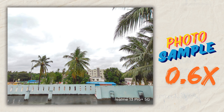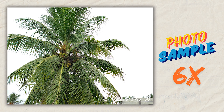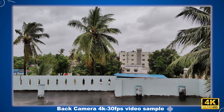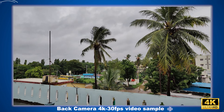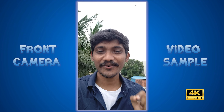For camera samples we have 0.6x, 1x, and 8x zoom shots, plus front camera samples at 0.8x and 1x. The back camera supports 4K 30fps video. The audio is also being recorded during the video quality test — you can record using both front and rear cameras.